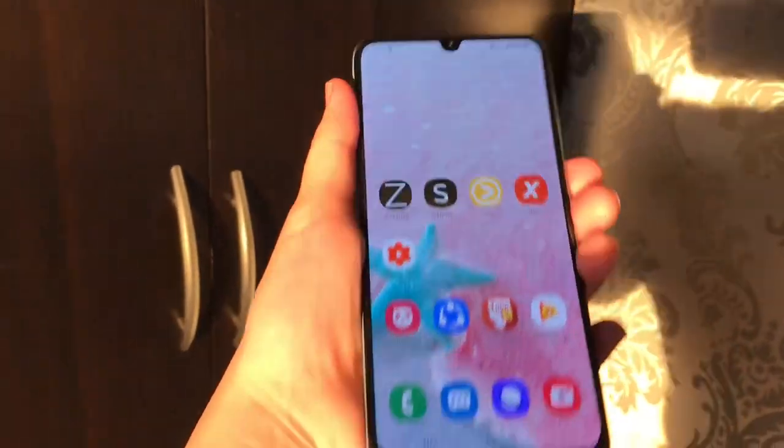It has a 4500mAh battery. Everyone, I'm Raz and today we're looking at the Samsung Galaxy A7T. First of all, I'm not an expert, so please bear with me — this is my first time to unbox a tech product like this.